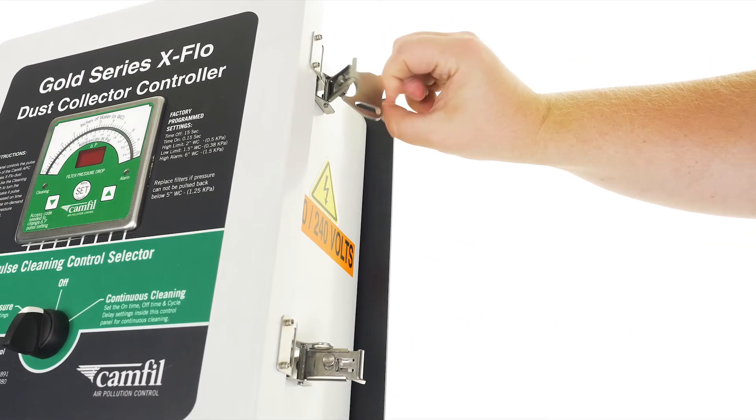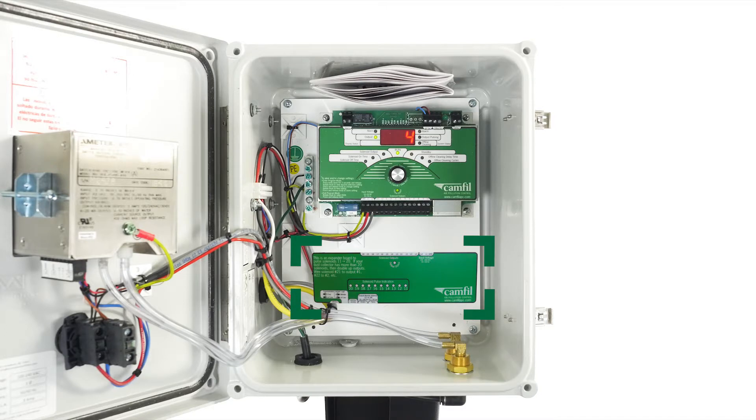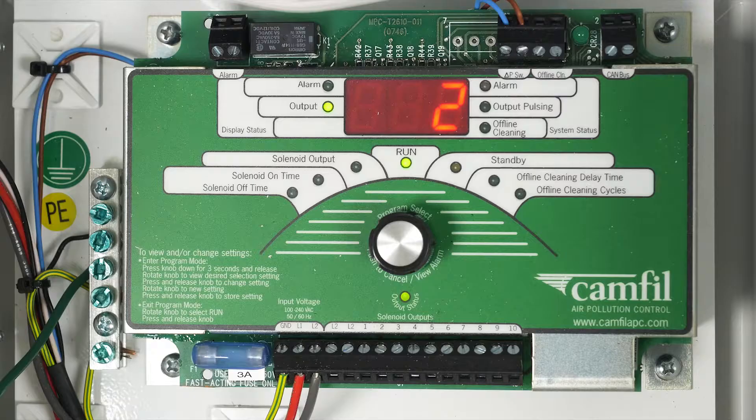The GSX controller comes with a 10-pin timer module. There is also space in the enclosure for adding an additional timer module if necessary. For example, if your GSX controller is wired to a collector with 4 pulse valves, only 4 pins will be used.